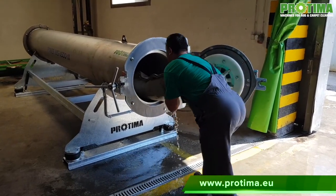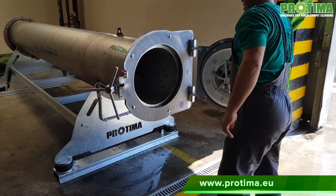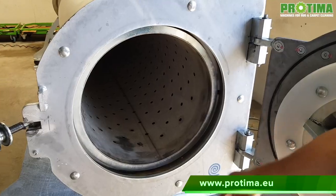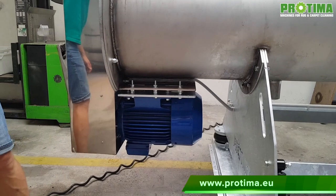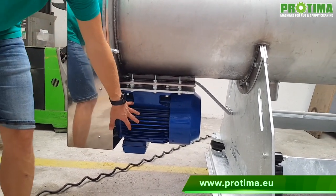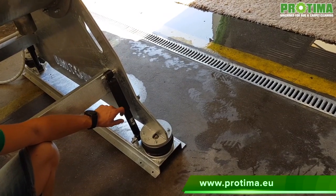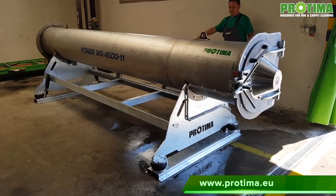Your remark that Protima has already made a centrifuge with a drum 4.5 meters long and 50 centimeters in diameter will be logical. It's true — we have a model with an 11 kilowatt engine, a stainless steel casing on air cushions, and a really solid structure, as evidenced by its weight of 1,100 kilograms.